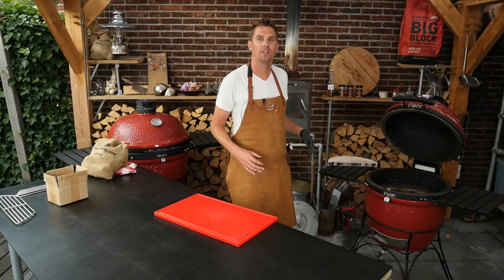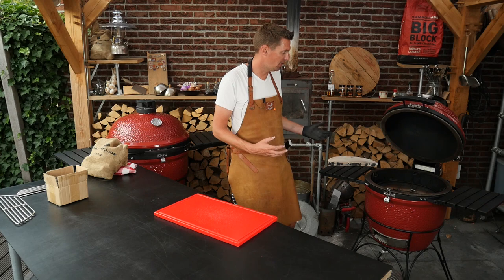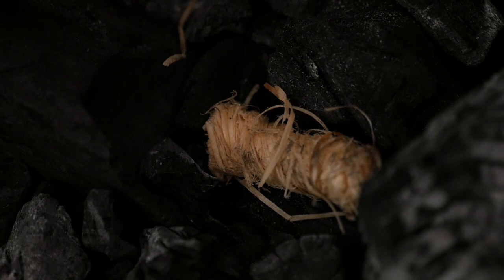We'll put in some new charcoal. The Kamado big block charcoal is produced with smoking low and slow sessions like this in mind. It's really hard with big lumps — it will burn real slow, stable, and for a long time. That's absolutely perfect for what we're doing right here.